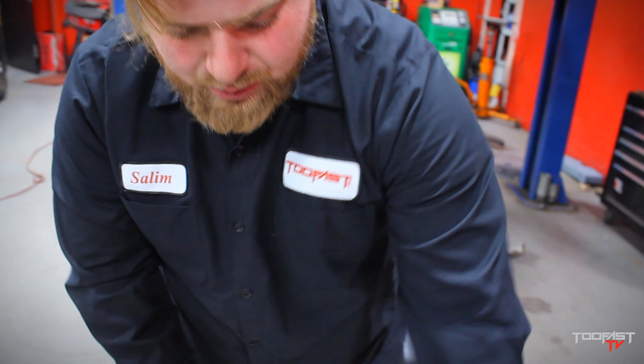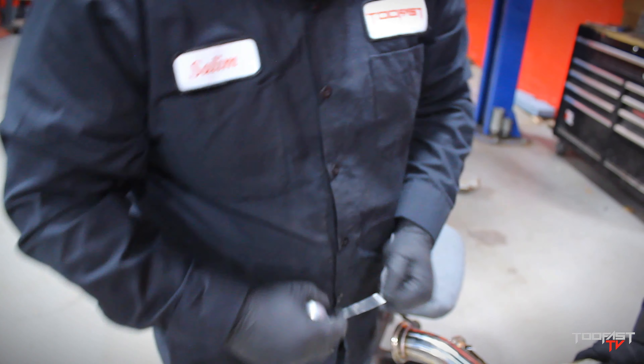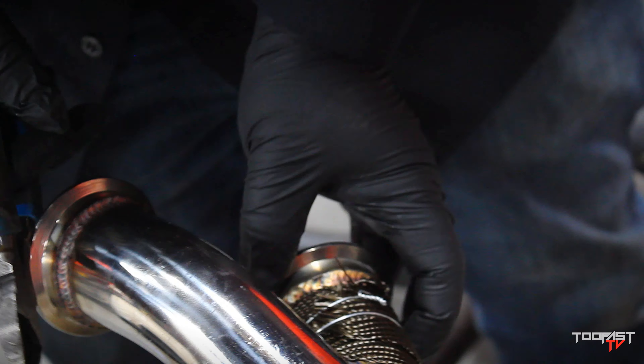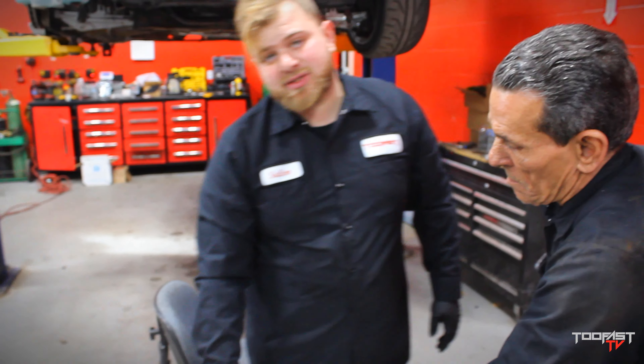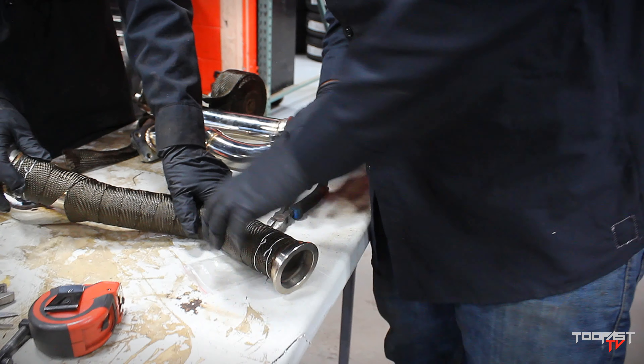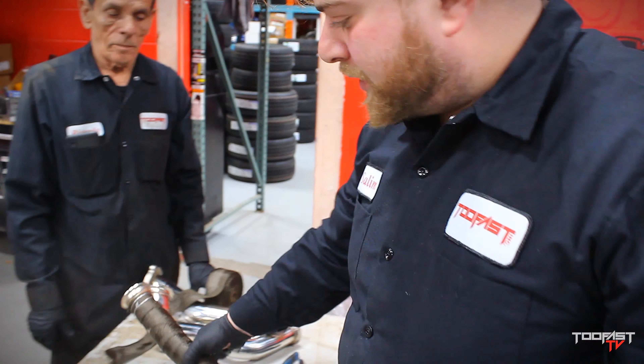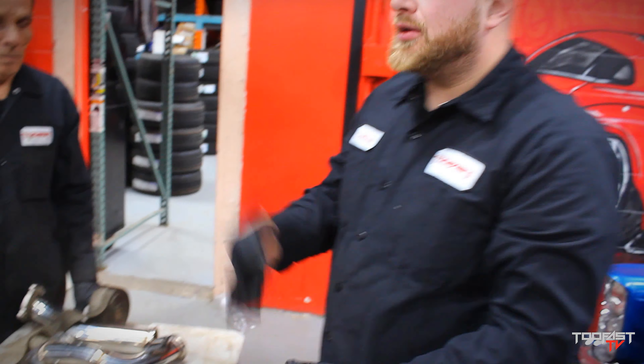If you really want to reinforce it, slap two of these bad boys on there. You don't want to go too close to the actual V-band itself because the clamp has to sit there. Nice and tight baby. I broke my gloves — I broke my gloves mate.